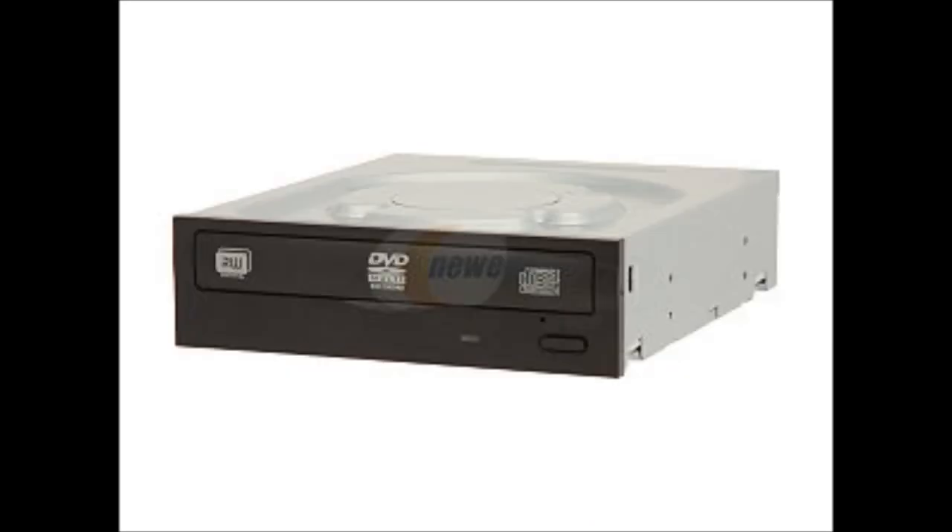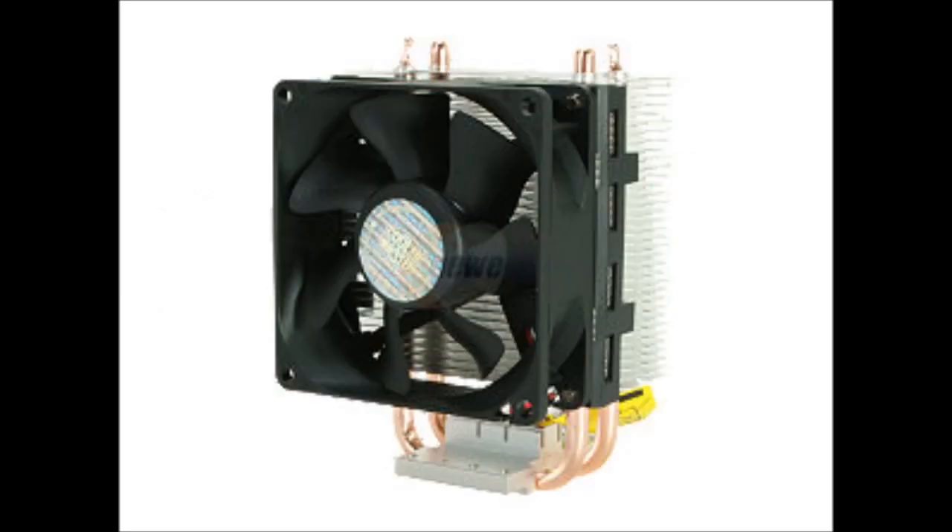Even though a DVD burner is not strictly necessary, this slim DVD burner for only $20 is a great buy and a great addition to your PC build.